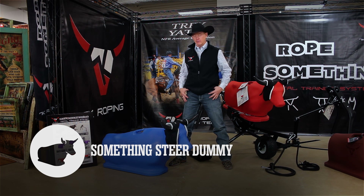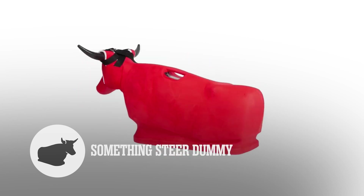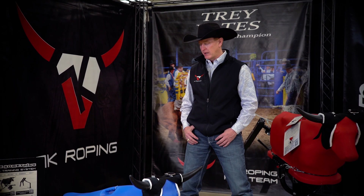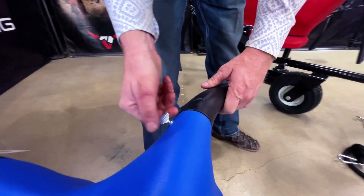The first item I'd like to go over is the Something Steer ground roping dummy. The Something Steer comes with short horns, long horns, and a horn wrap. You can remove the horns and rope it by the nubs for super short horn practice, or you can rope it around the neck for muley practice. The horns are slotted, so after you rope it for a while, the horns won't start to tilt or flop.